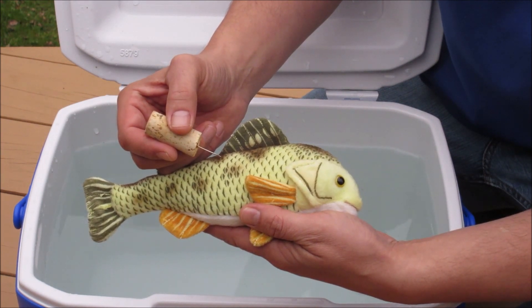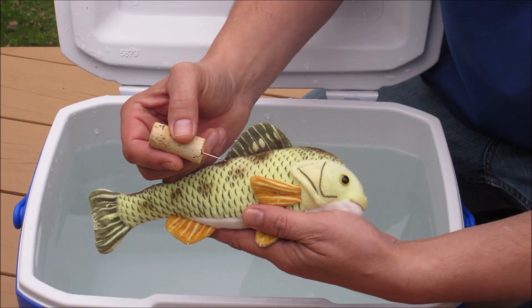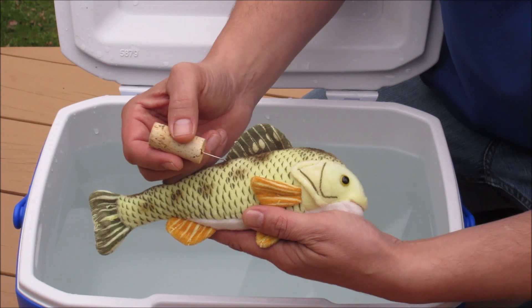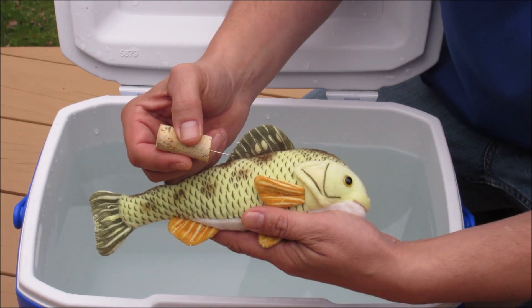Insert the tool only as far as necessary and try to do this while holding the perch under water in a live well, cooler, or bucket. That way you will see bubbles escape from the end of the hollow tool when the swim bladder is punctured.